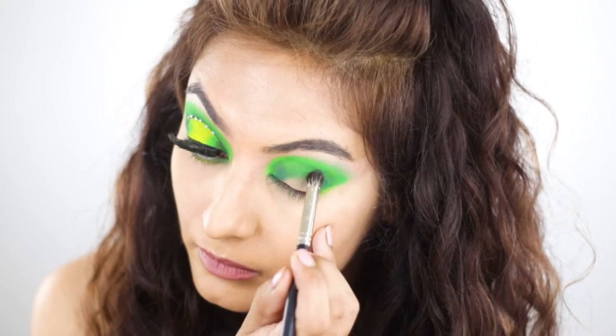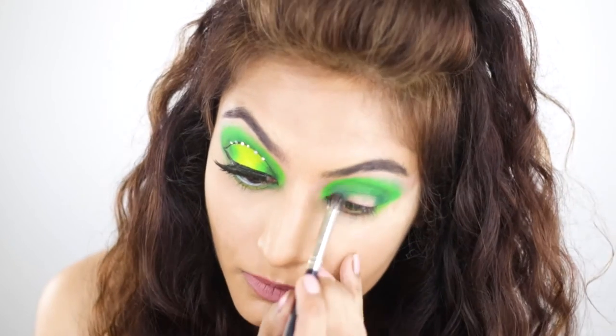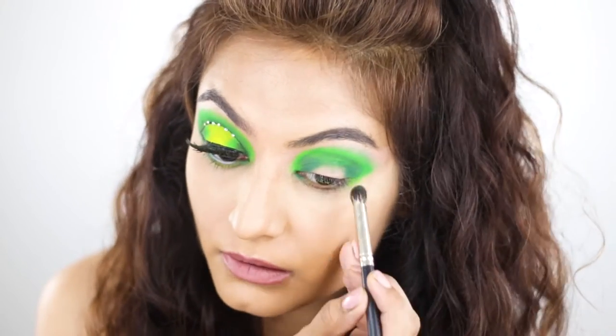I'm using the pack 228 to intensify the inner and outer edge. I'm also using windshield wiper movements to try and help with the blend ever so lightly.